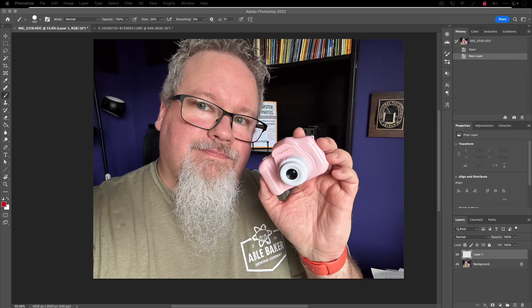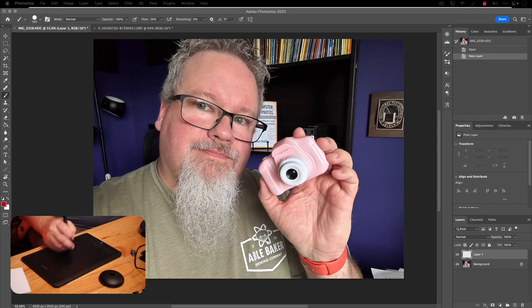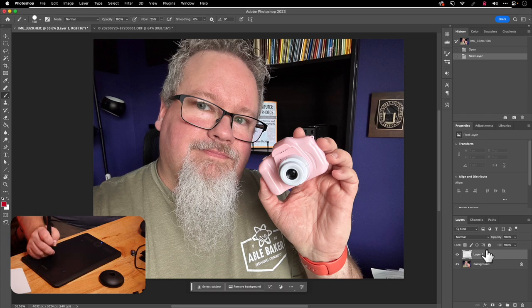I've got a capture from when I reviewed the cheapest digital camera on Amazon — I'll drop a link below. Here we are in Photoshop. The tablet surface area maps to the screen, so if I'm in the lower left corner of the tablet, my cursor is in the lower left of the screen, and upper right maps to upper right. You can customize this mapping — I have two monitors and the tablet mapped one-to-one with one monitor surface area.